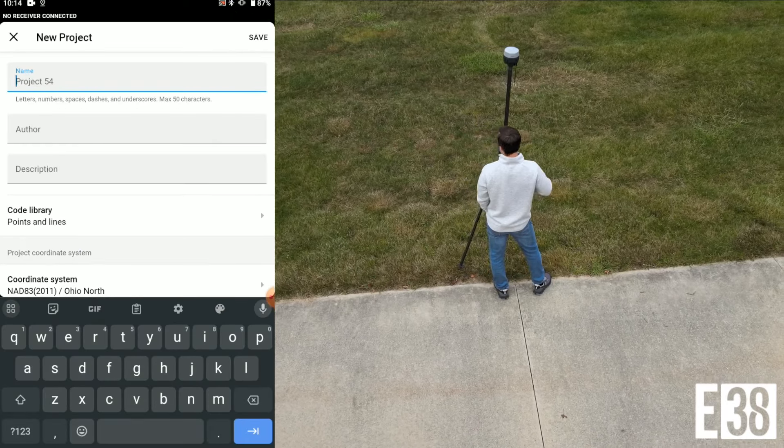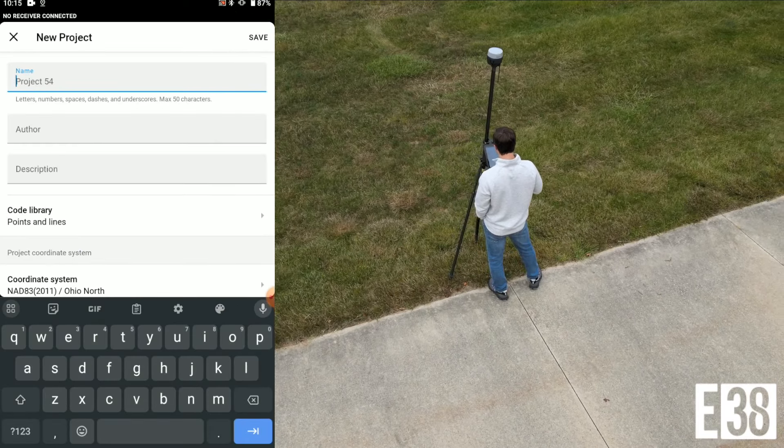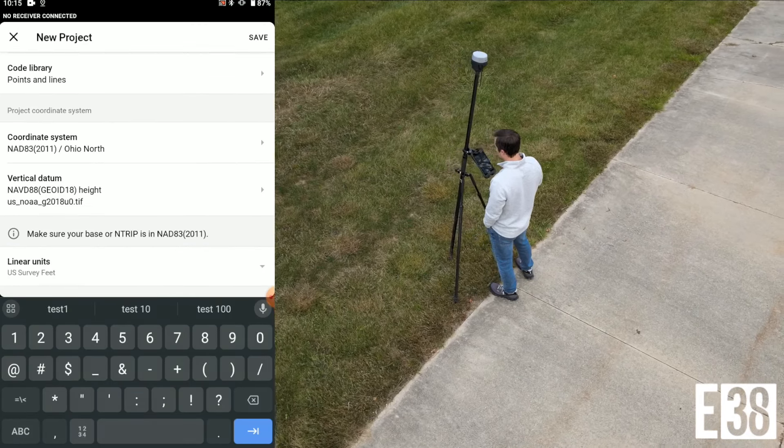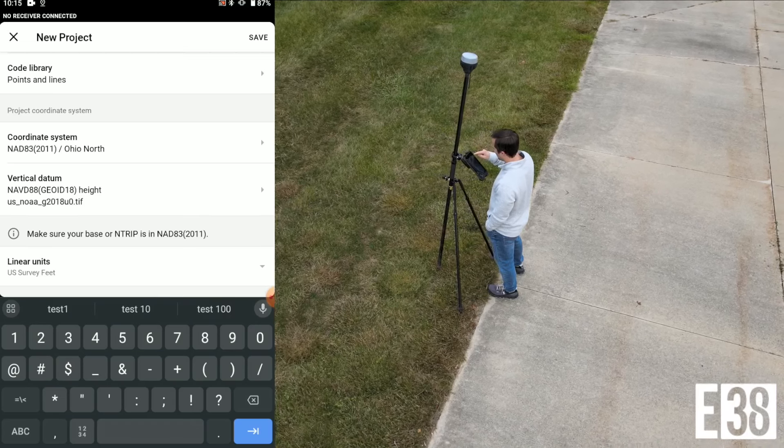Now that we're set there, we'll start a new project. We will use Ohio North as our coordinate system, Geoid 18 for our vertical datum, and US survey feet for our units.